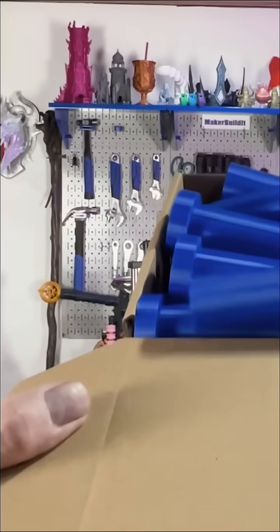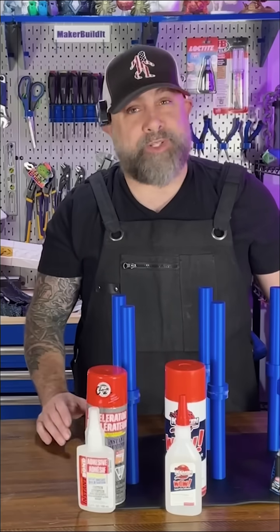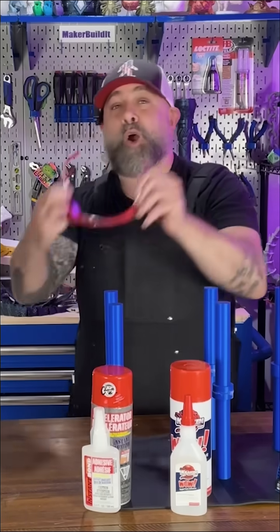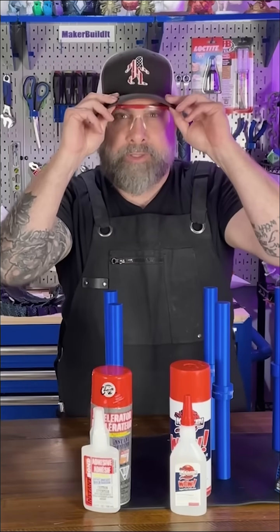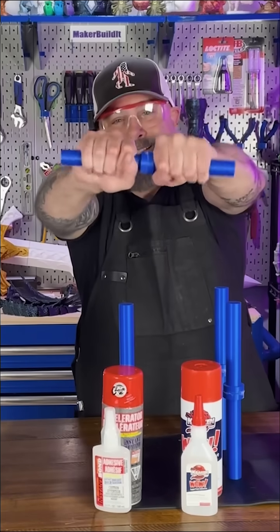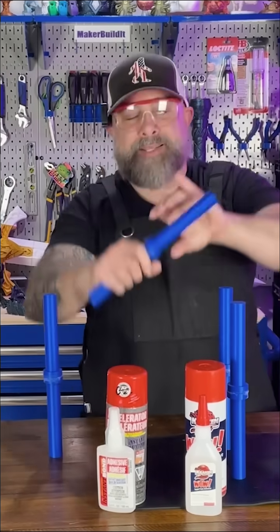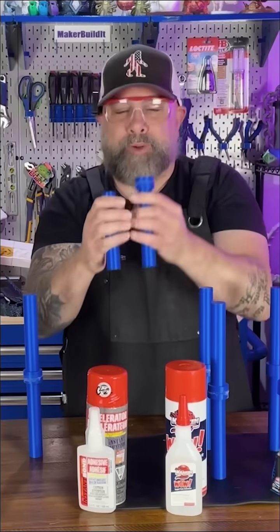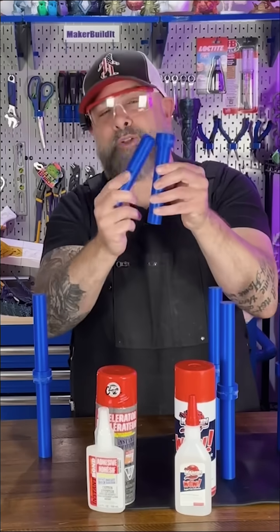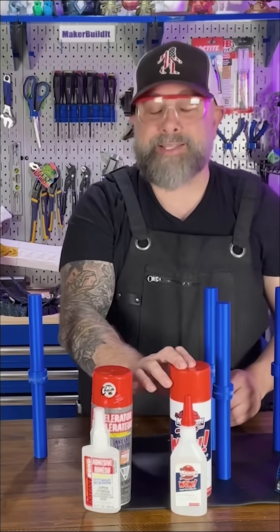We've always got lots of extra bike handles in PLA, so first we're testing the Instabond. Okay, testing time — safety first, let's get our safety goggles on. First we're doing the twist test — we can't break it. Let's do the snap test. The PLA broke, so the glue held absolutely.